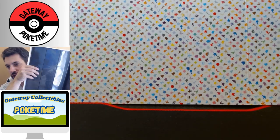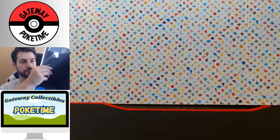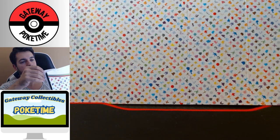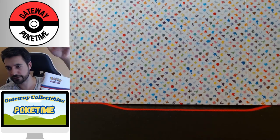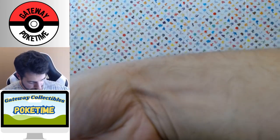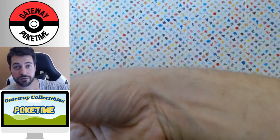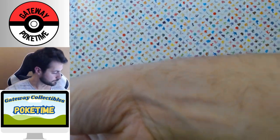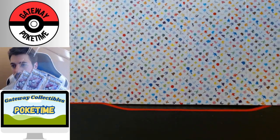So it's a nine-pocket binder and you slide cards in on the side — that's cool. Do you guys prefer to slide the cards through the top or through the side? Let me know what's better for longevity and holding. We also get four packs of cards.